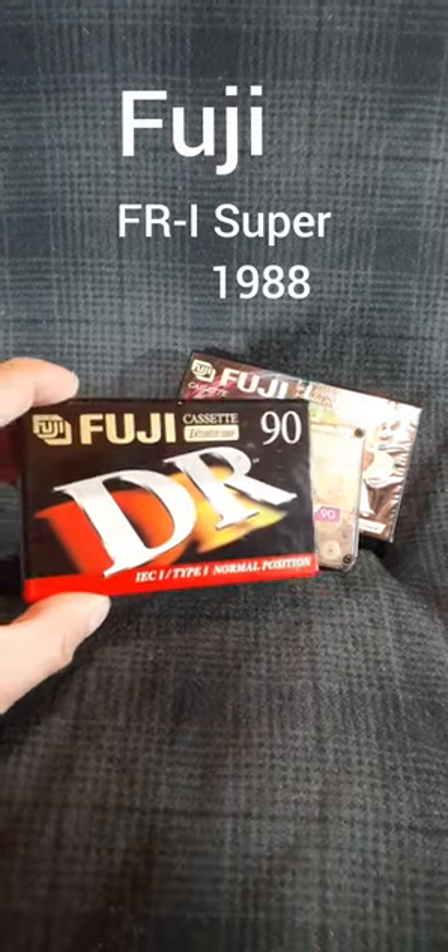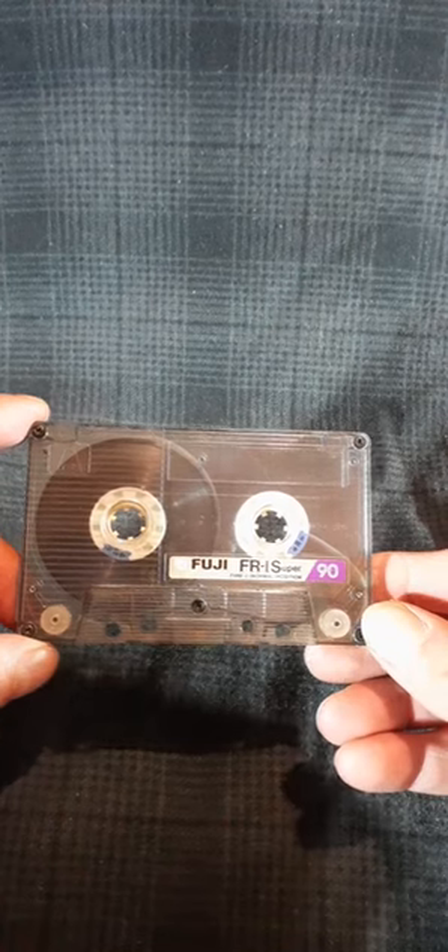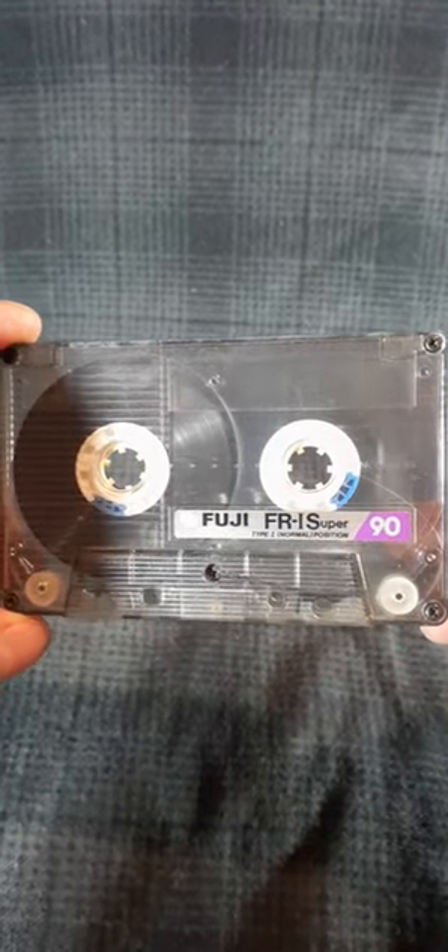We've already seen the Fuji DR and its newer type Fuji DR. Let's have a look at an older Fuji tape, the FRI Super Cassette from 1988.